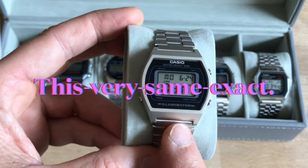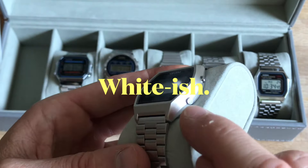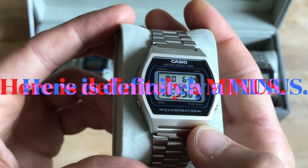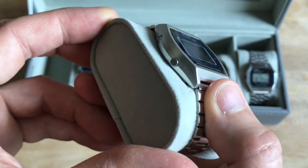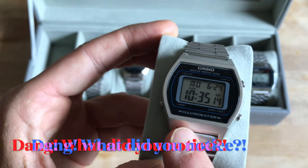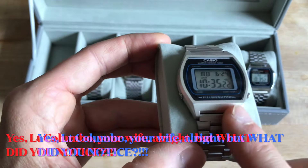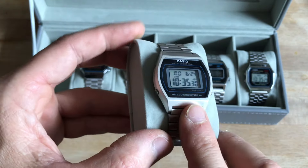His watch — this very same exact model — was all white, except for some specks near the buttons where there was still some metal paint remaining. I thought to myself: here is a minus of this watch. As for my own B640, my wife had claimed it as soon as she saw it on my wrist — I gave it to her immediately.